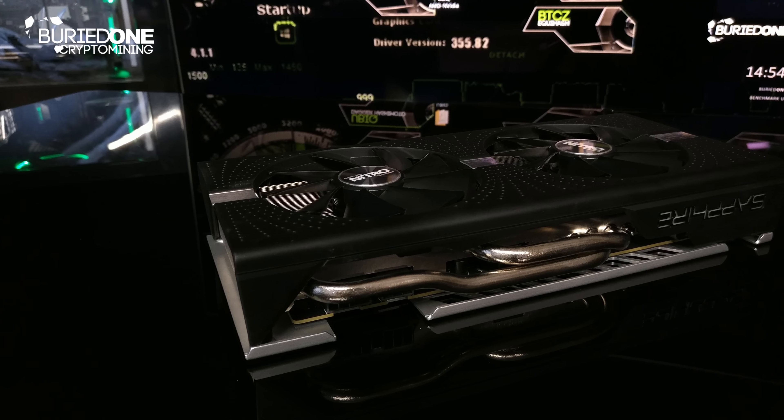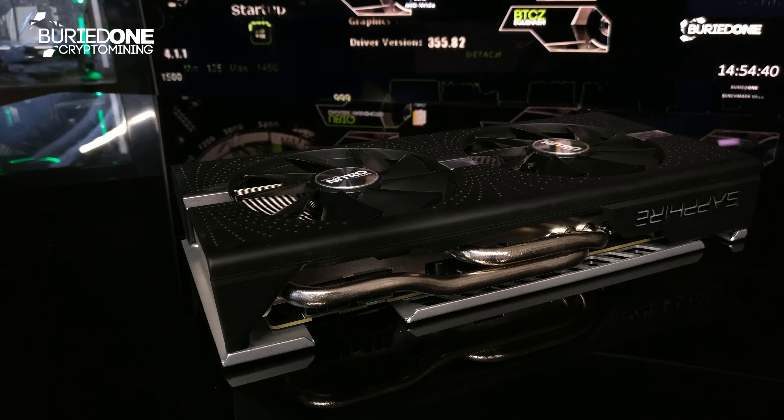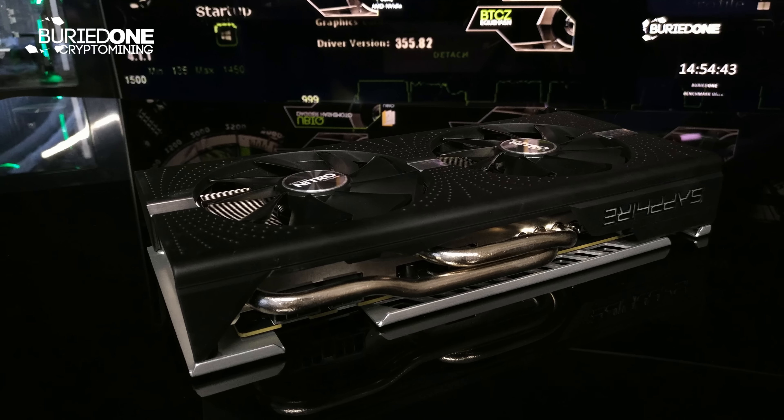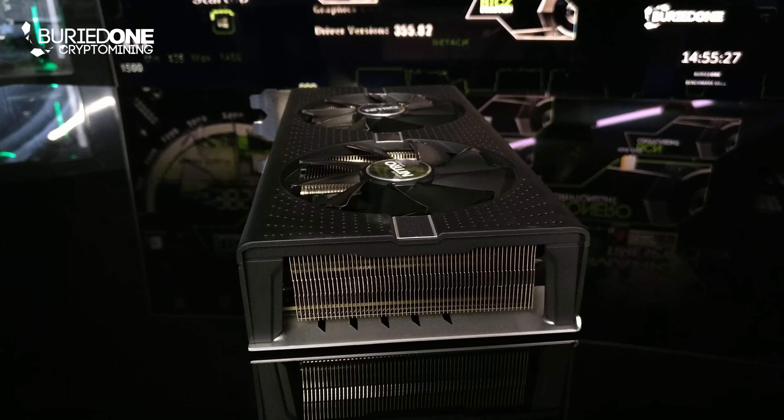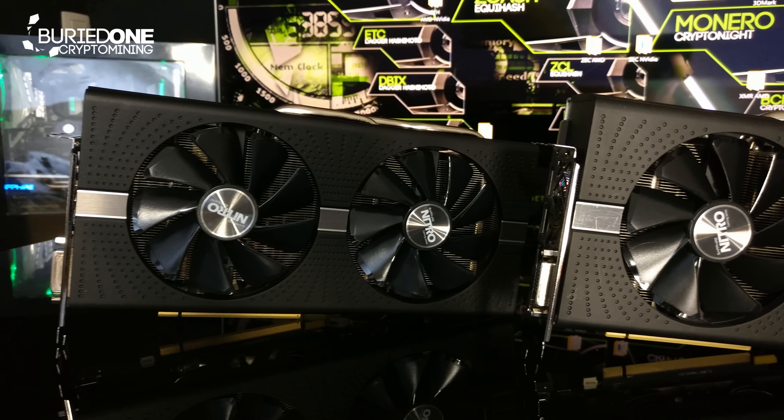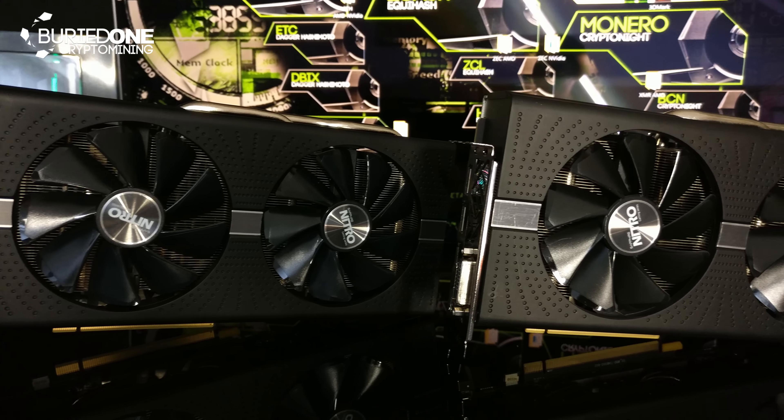This card does have lighting on the Sapphire logo in different colors if you want. It has huge heat pipes and a very thick heatsink. It also looks 100% the same as an RX 570, so that's going to save me some footage.